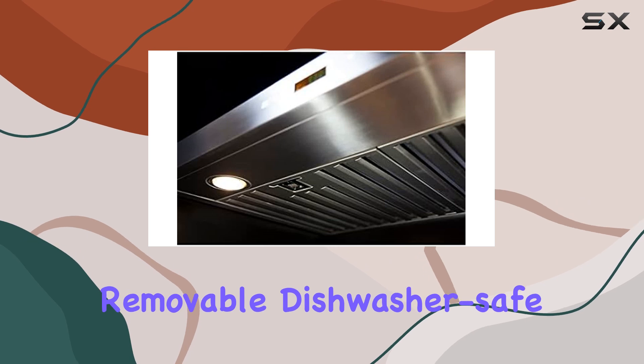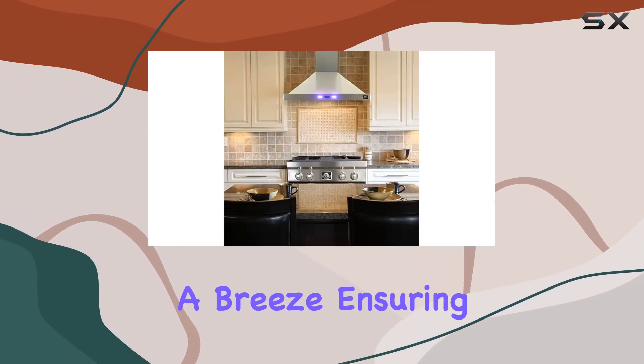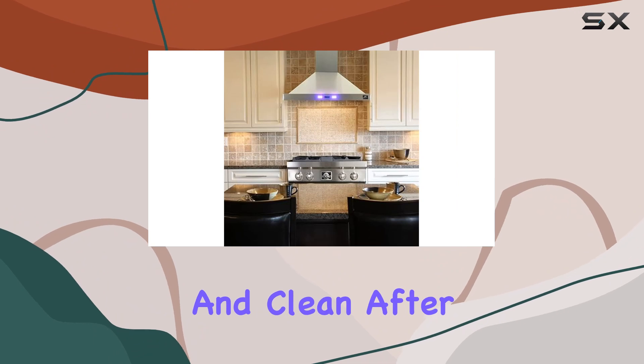The two removable dishwasher-safe baffle filters make cleaning a breeze, ensuring that your kitchen stays fresh and clean after every cooking session.